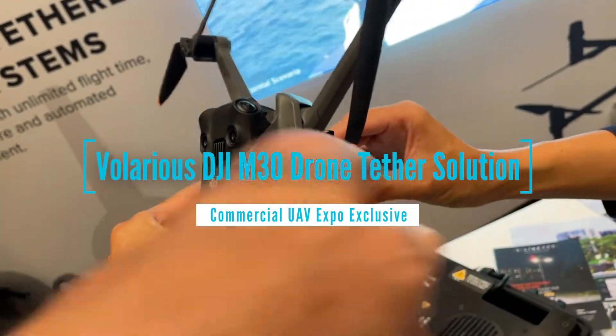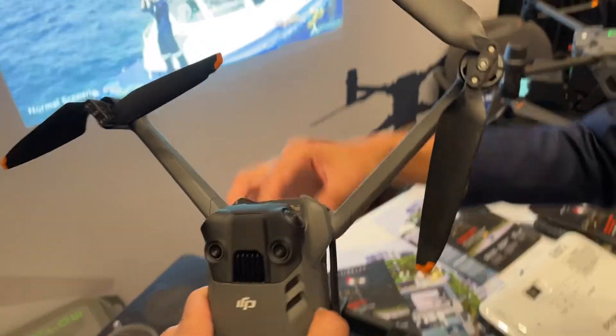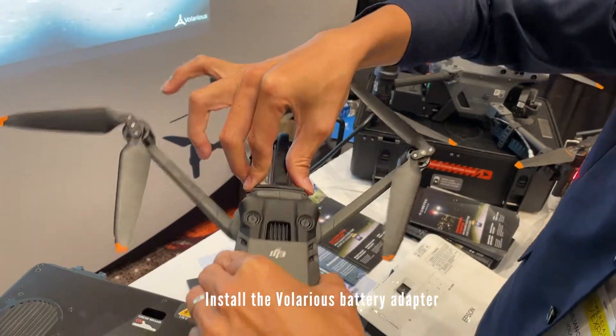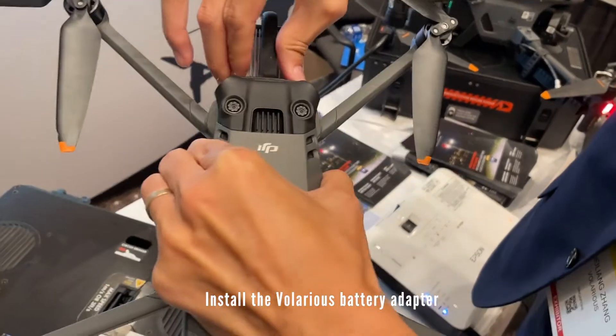That's a positive connection so the drone doesn't get away from you. You just put this in. That's a normal sized battery module but it's the interface.